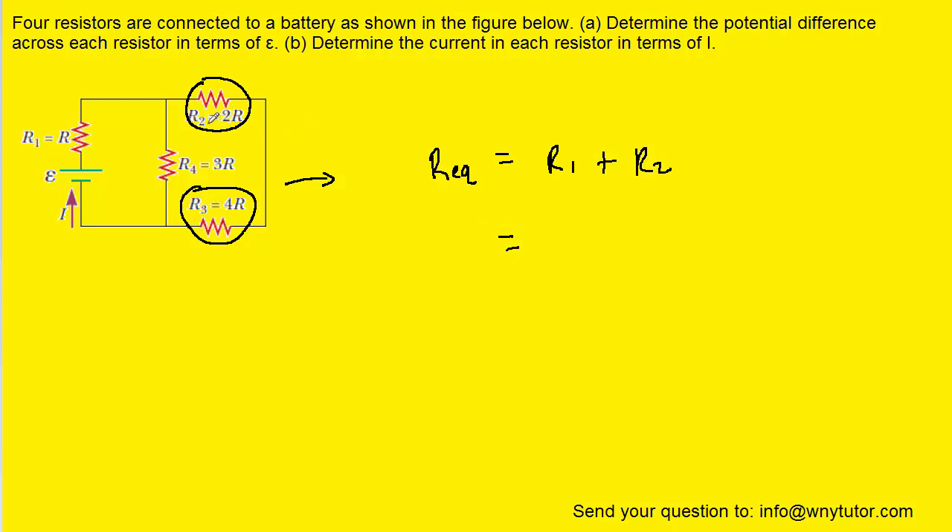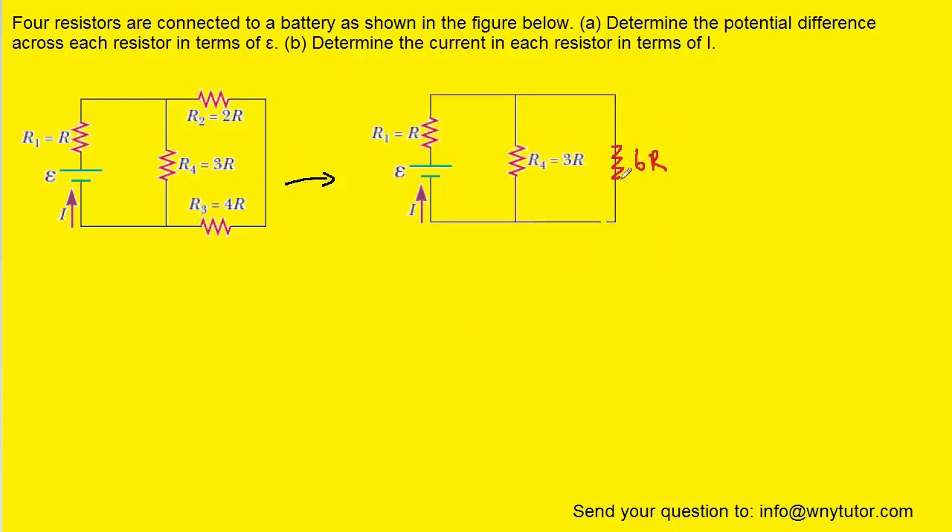So in this case, we've circled R2 and R3, so we can adjust our equation to include R2 and R3. All we have to do is add them together. We're going to take 2R and add that to 4R, which gives us 6R. That is the equivalent resistance of the two resistors we just circled. We'll go ahead and redraw the circuit so that those two have been combined, giving us that 6R resistor.